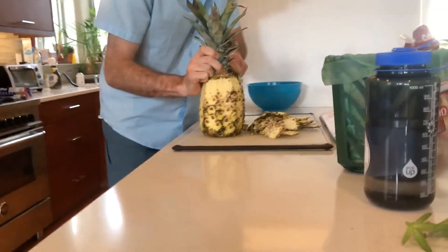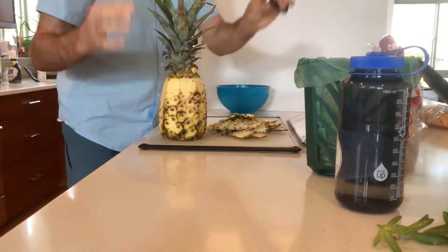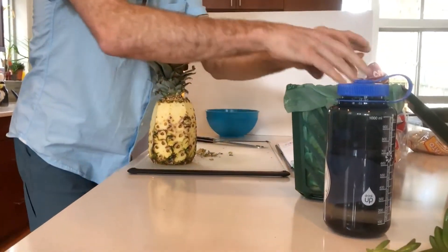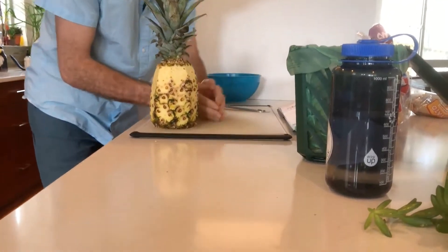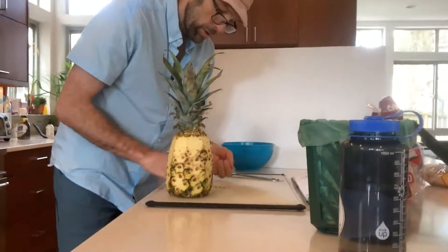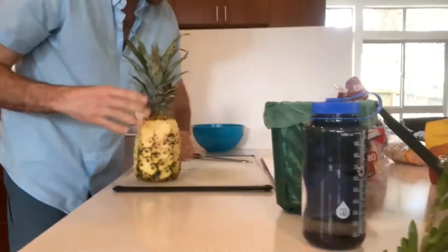I should have said before starting that you need these materials: you need a pineapple, a knife — I'm using a serrated knife because I like the sawing action of it — and some type of refuse like compost or trash, because it's going to get a little messy. You want to clean these pieces so that the juices and good flesh don't get lost.